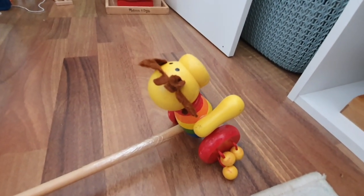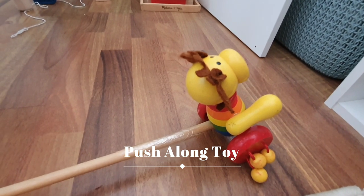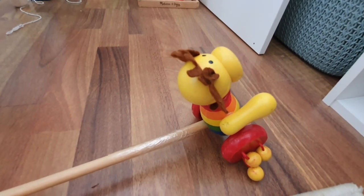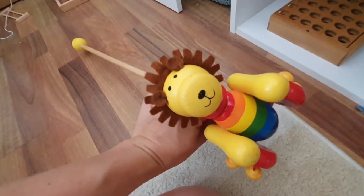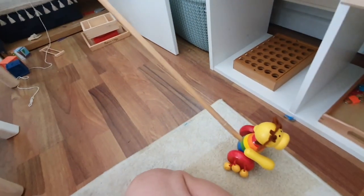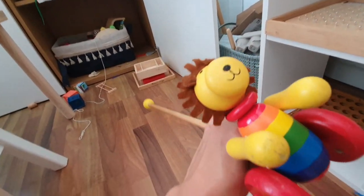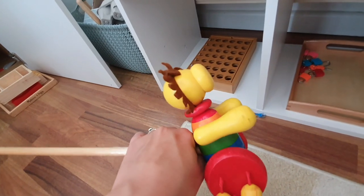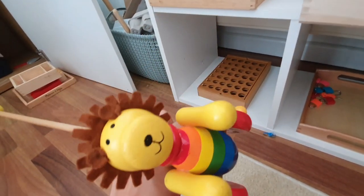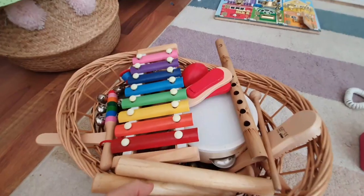We also had some push activities because at the age of one to two they're really getting used to moving around — they might be walking by then and want to make use of their new mobility. We've got lots of little push toys. This is a little lion on a stick — they push it along. I actually have two of these because I childmind, so when the children were younger I'd tend to buy more than one to avoid fighting. This was probably the favorite toy for about six months — every day it was the first thing the children would go to.